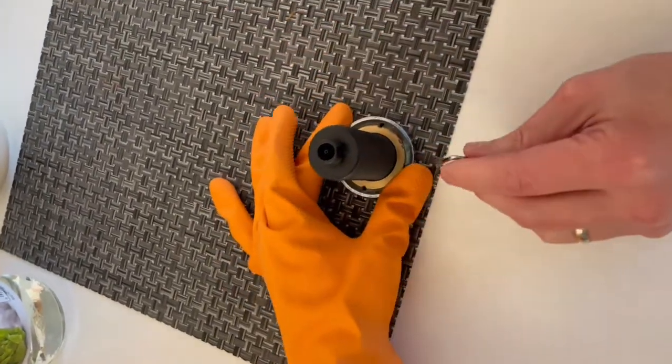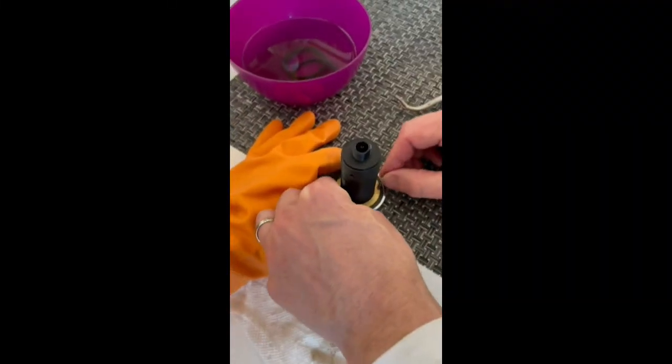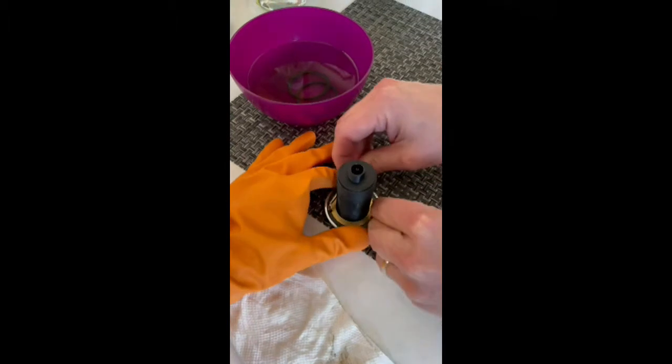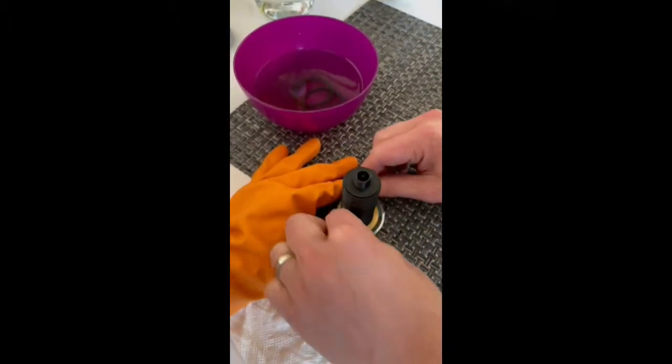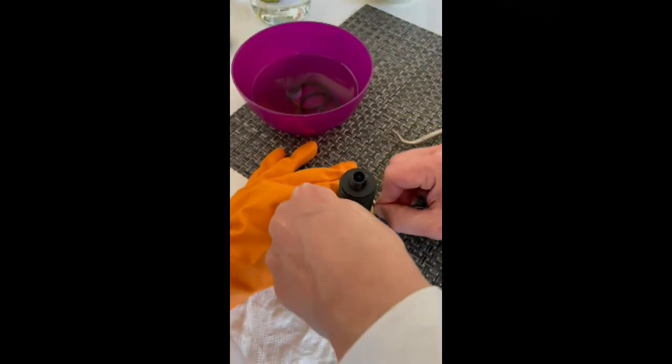After losing grip and taking a short break, it just takes a little bit of soaking in vinegar. Soaked it for about 20 minutes in a water and vinegar mixture, which freed it up, and then we were able to turn it.